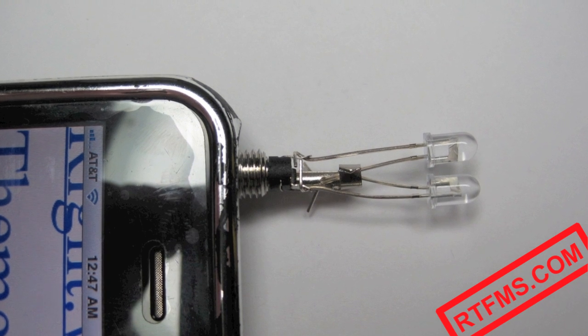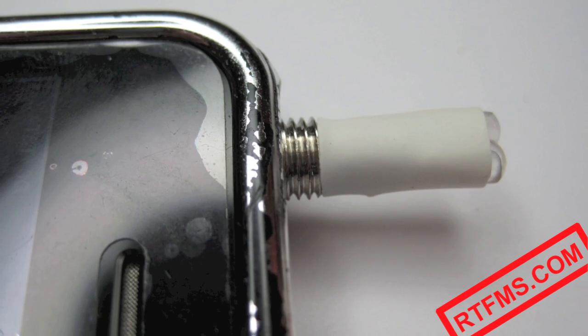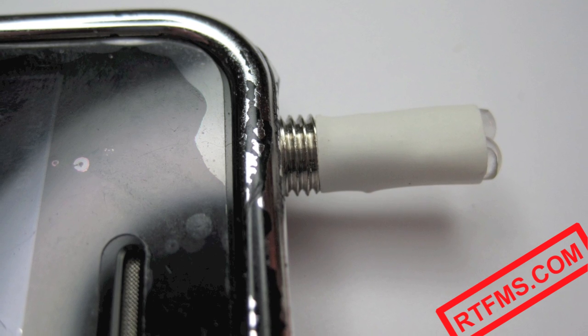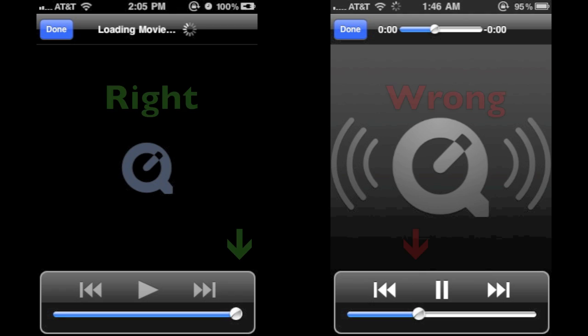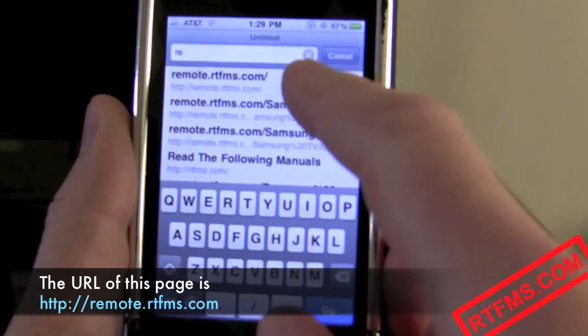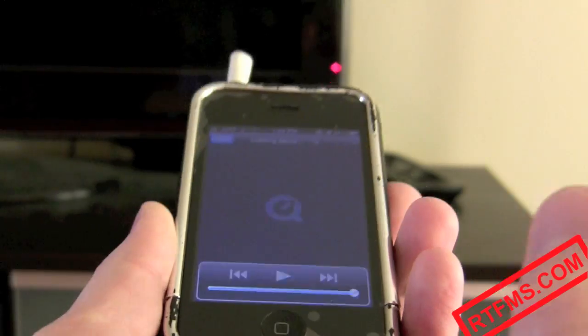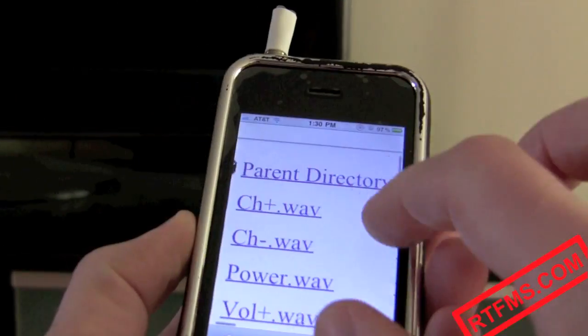Your remote is ready! It can look as ugly as this one or a bit nicer, like this. Now plug this remote into the headphone socket on your smartphone. Make sure the volume is cranked up to the maximum and open this webpage in the web browser. Select the device you want to control, then click on the appropriate file, like Power.Wave to turn the power on.